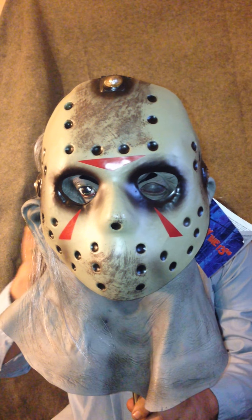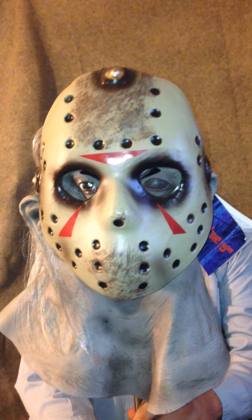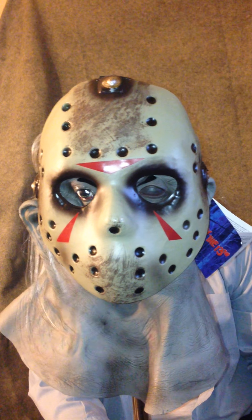I'm reviewing the Ruby's Walmart Deluxe Jason mask from Freddy versus Jason. I haven't seen any good reviews of these so I decided to do one because I got one recently.